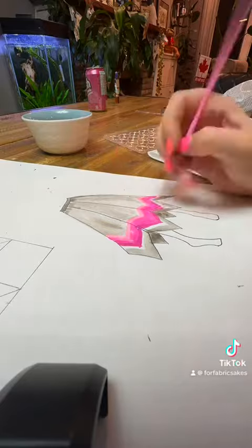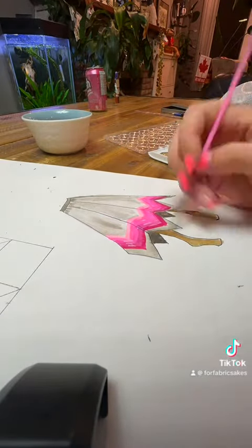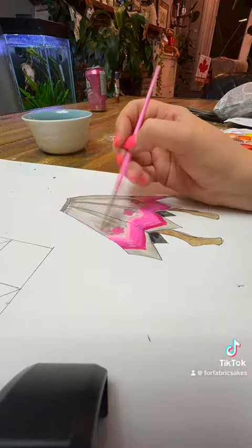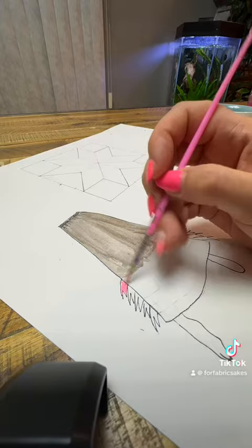So I decided she doesn't need one, she needs two. So she needs this nice fancy one — we're going to do grey with some pink ombré and it's going to be beautiful. I think it's called a flower ribbon skirt. And then we have our other ribbon skirt which is just going to be the nice black with the pink ombré.